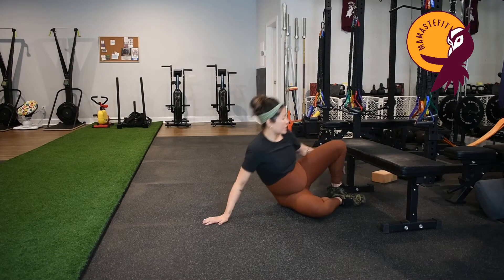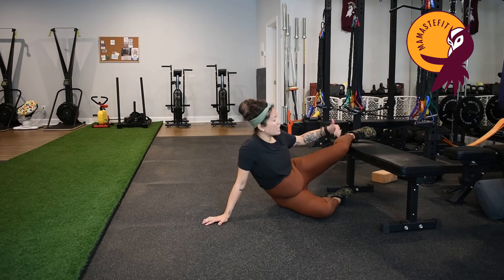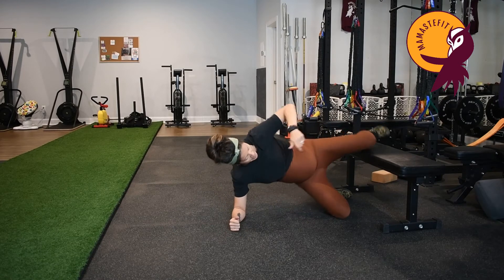For the Copenhagen plank, the lower I am on my leg, the harder this will be. For me, I'm right around my knee, and that works for me.